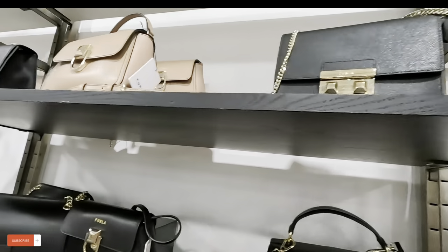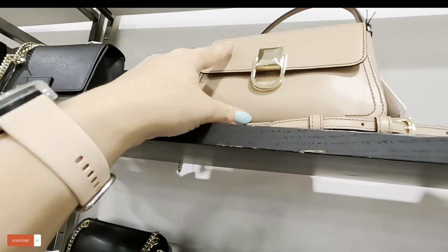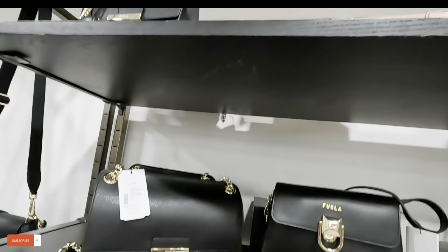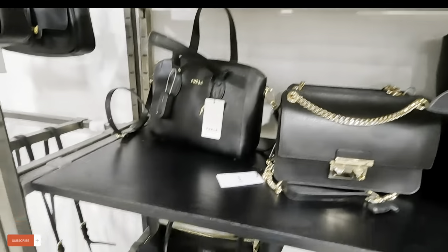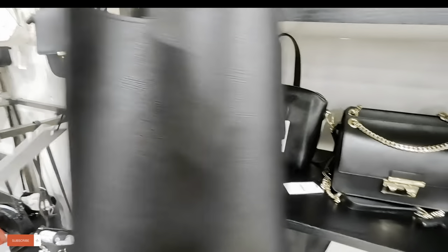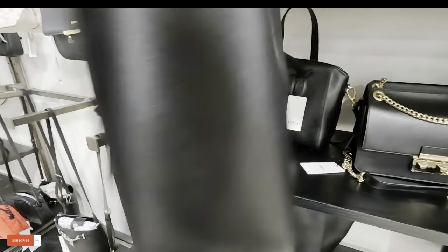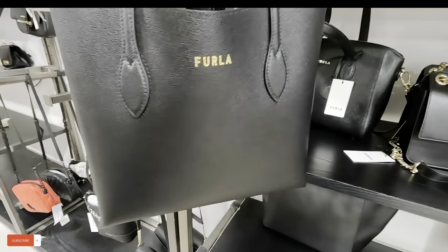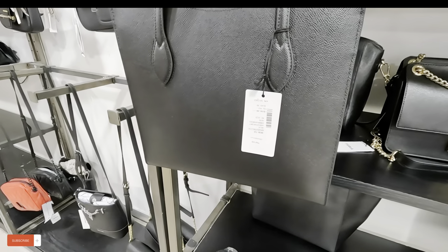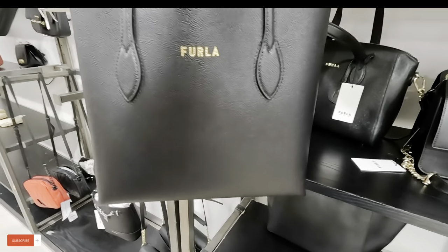I don't want to mess up their stuff. Look at this color — pretty, very nice. Look at this Furla over here — this kind of looks like the Marc Jacobs. This one is $149.99, original $300 for that Furla.